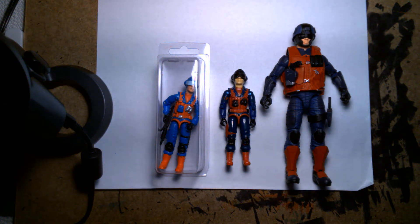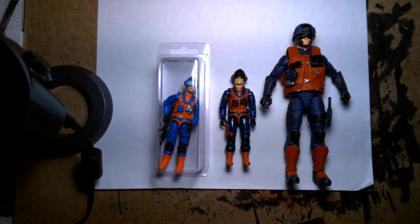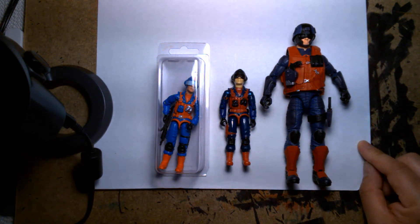Welcome back, it's me Lou, and I'm here for another action figure review. But today's review is going to be a custom action figure — it's this guy on the far right. It's my custom GI Joe Classified Scrap Iron action figure.